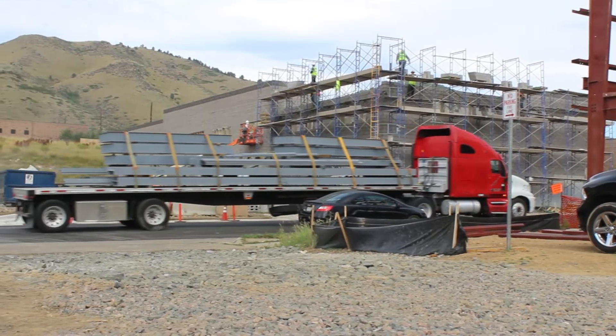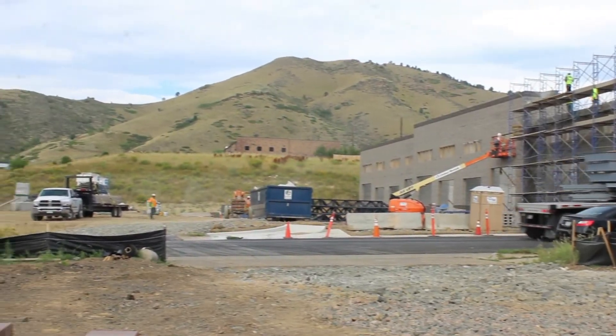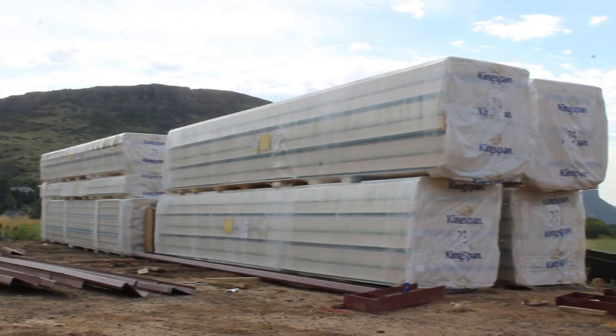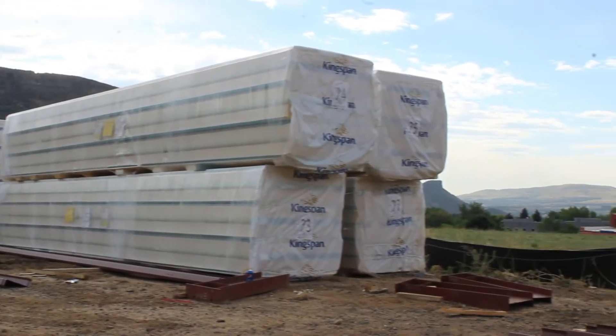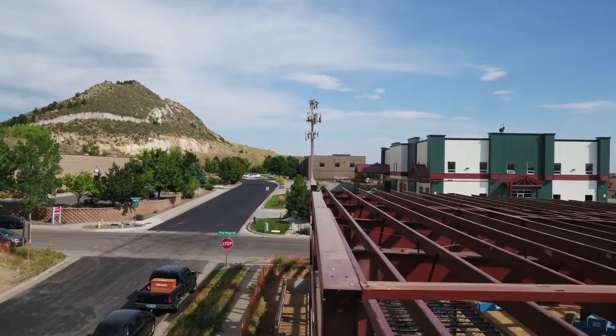When you purchase a pre-engineered metal building, one of the perks associated with doing so is that your building gets delivered directly to your job site in clearly marked packages, streamlining erection and lowering associated expenses. Here are some tips for when you are unloading your building.